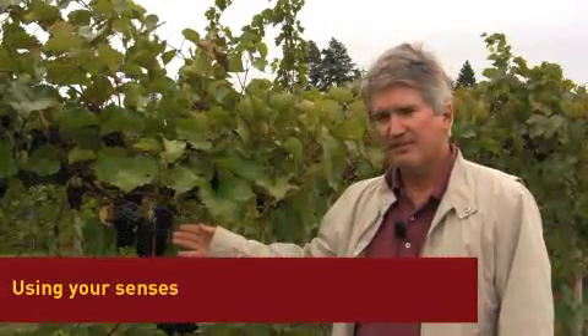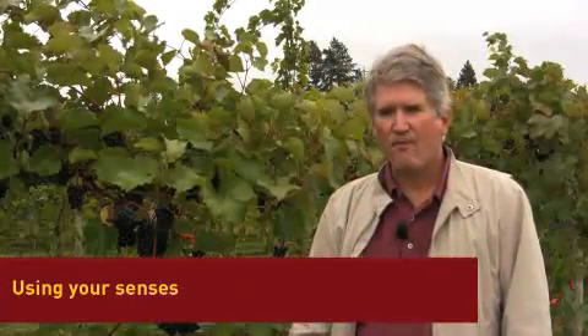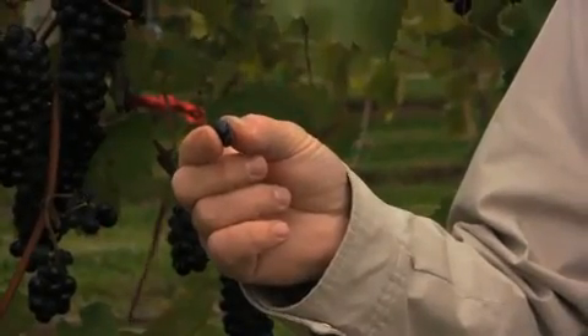Let's start with sight, touch, smell, and taste. You want your grapes to be rich in color, not green. A ripe grape will crush easily but not be shriveled. A ripe grape is plump and thickly juicy. It's a balance between sweet and tart. Each variety develops special flavors that we call varietal flavor. A fully ripe grape develops its varietal flavor more fully.